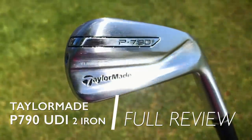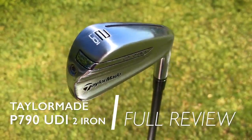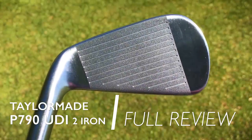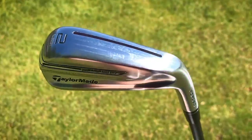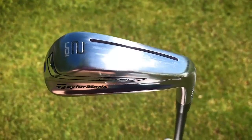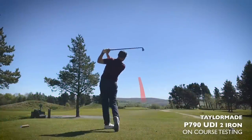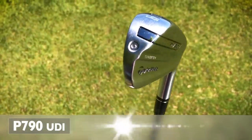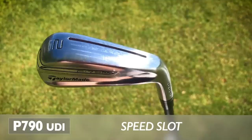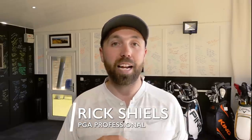This is my test and review of the brand new TaylorMade P790 UDI. TaylorMade have blended two of my favorite clubs together — the P790 iron and the UDI, the Ultimate Driving Iron. I've got this in a two iron. I'm going to test it on GC Quad and I've also taken it on the golf course. It has speed foam packed in it, a hollow head design, and a speed slot across the bottom. It is designed for the better player.